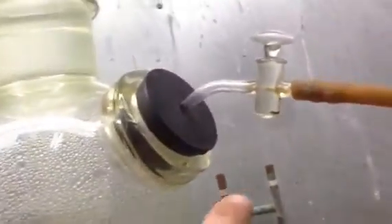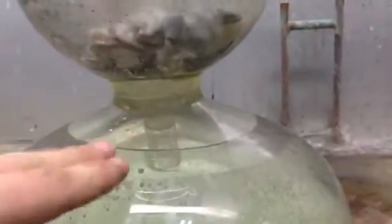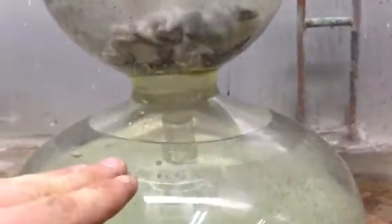Basically right now the valve is closed, so there's pressure built up which keeps the acid away from the reactant, or your medium. When you open this valve here, the pressure is released.